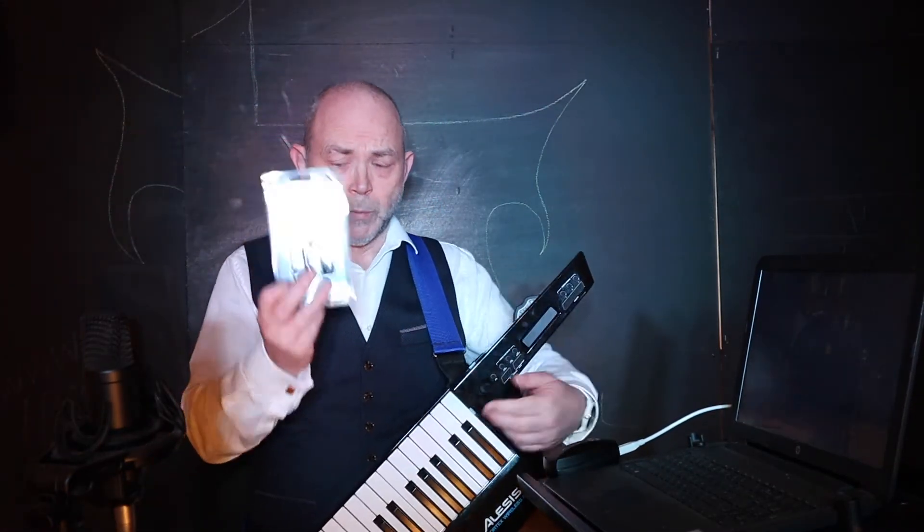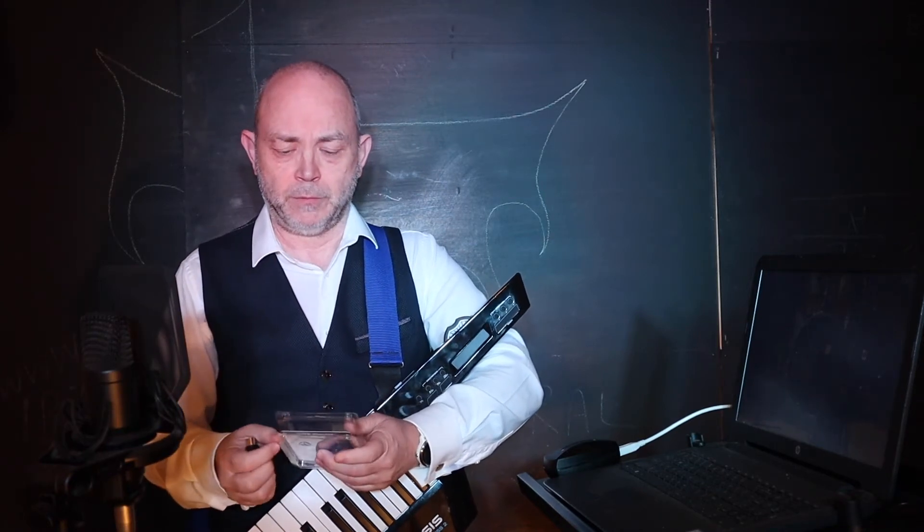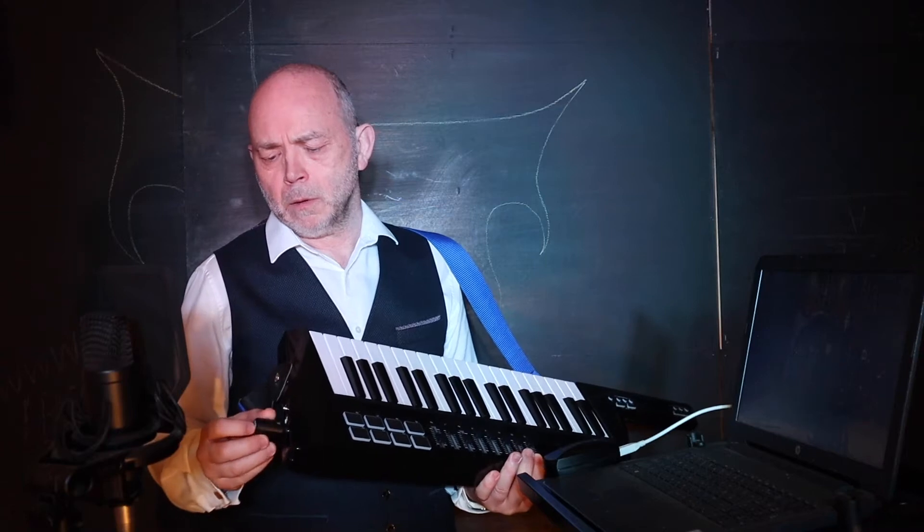Now I'm gonna take one of the WIDI Masters and I'm gonna take just the main adapter out of this one. And I'm gonna put the main adapter into my MIDI controller.